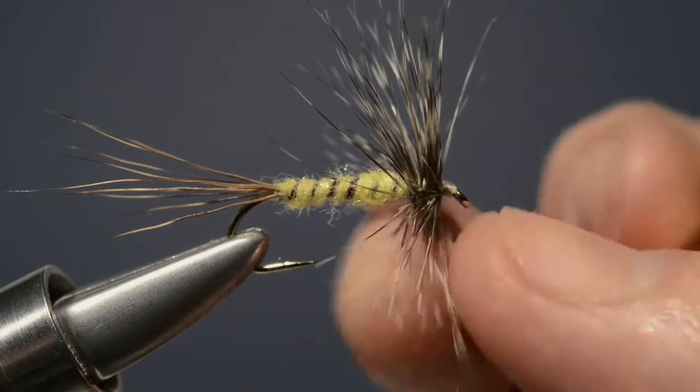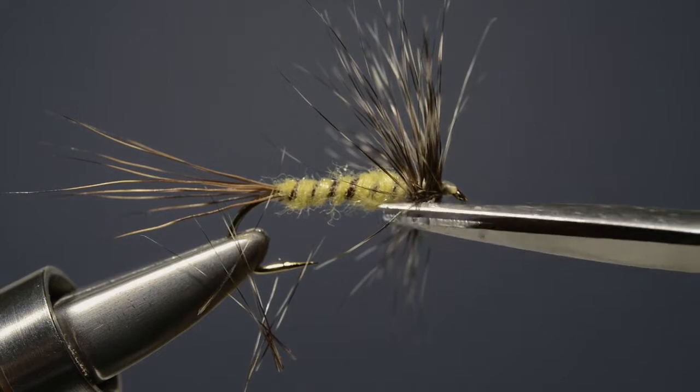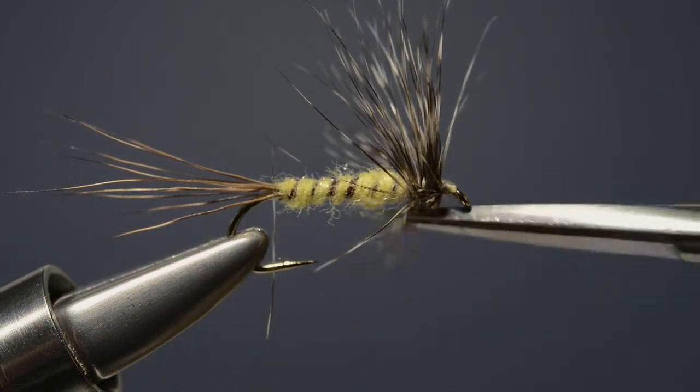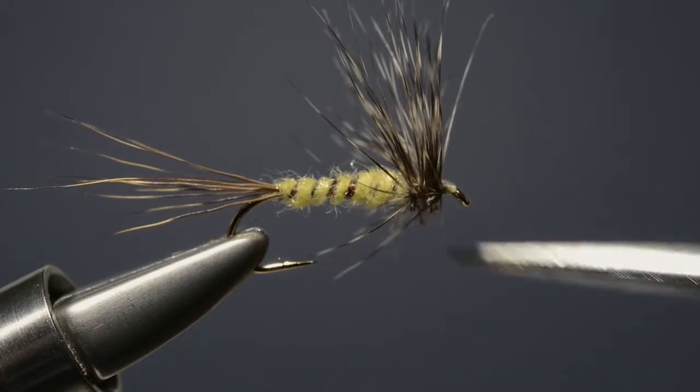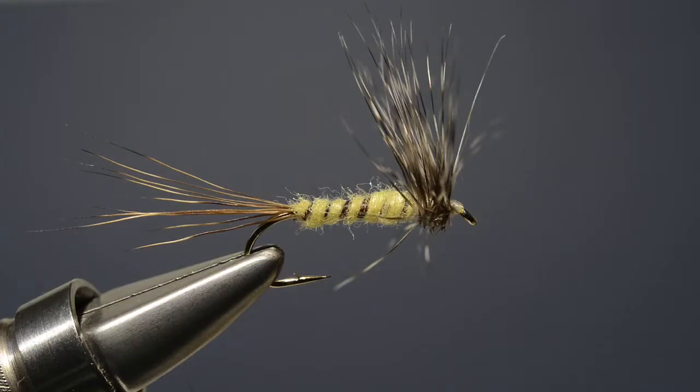Now to complete the fly, we take our scissors and just trim off all the hackle fibres that sit beneath the thorax. From this front-on view with the hackle fibres clipped off, you can see the profile you're left with and why the fly sits nice and low on the water's surface. So there we have it — the grizzle-hackled mayfly, a great and very simple pattern that works well when trout are taking mayfly duns.